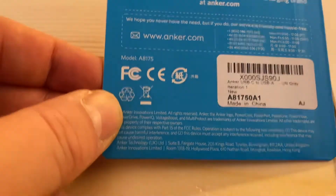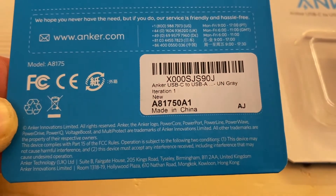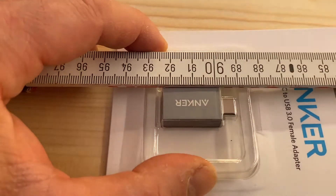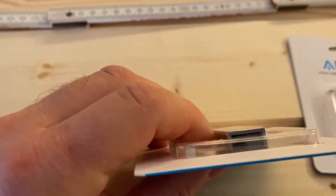This is the back of the pack with some instructions. It's made in China. The dimensions are fairly compact — it's about a three centimeter thing. Very simple overall.